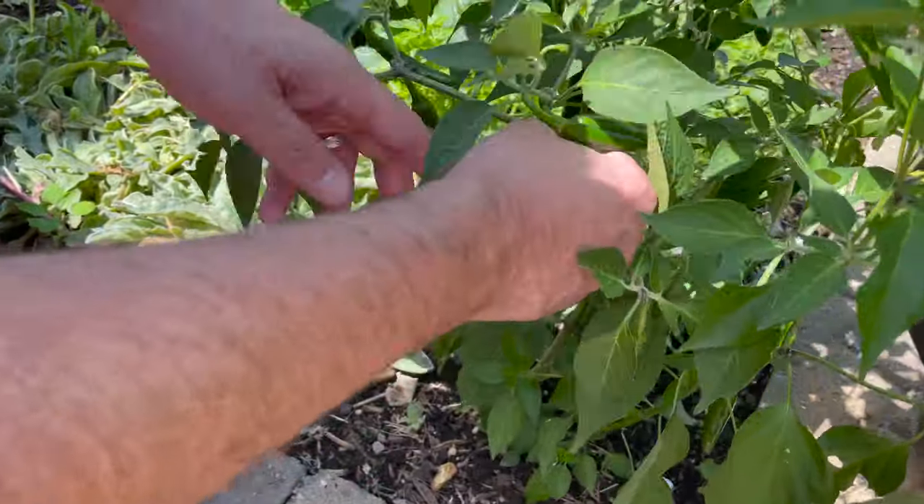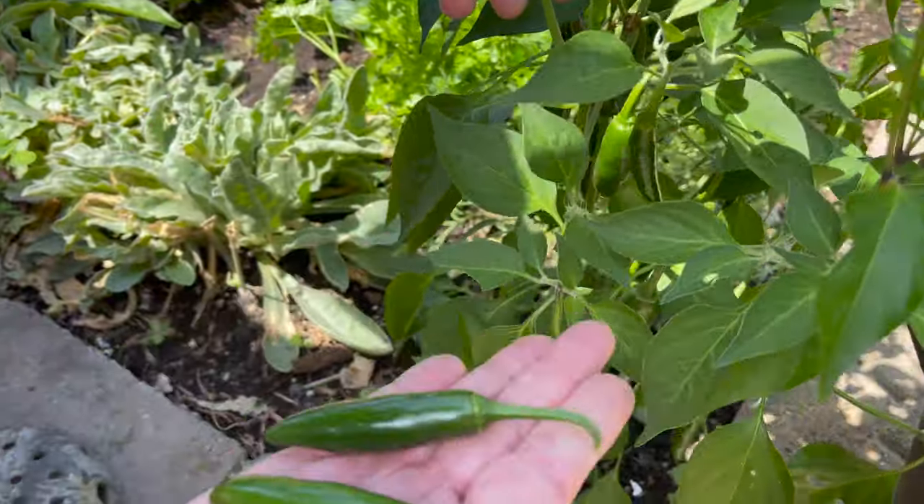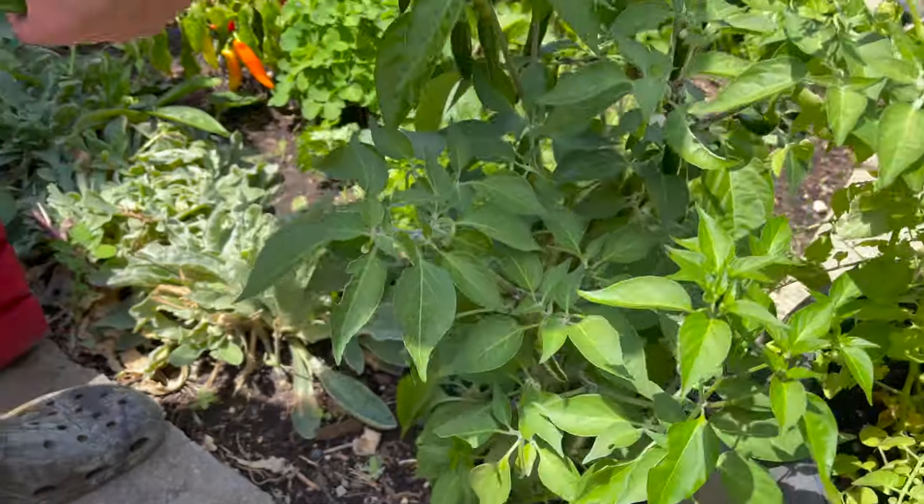First step is we have hot peppers right here. Let me spin this around — one, two, definitely three.